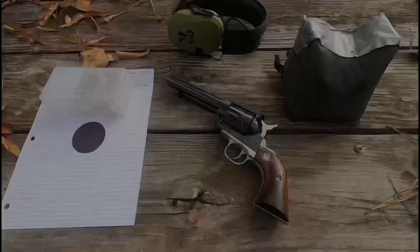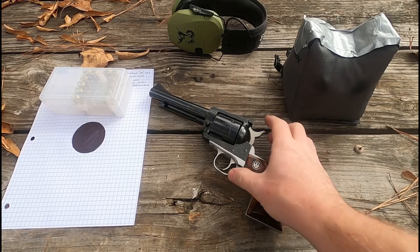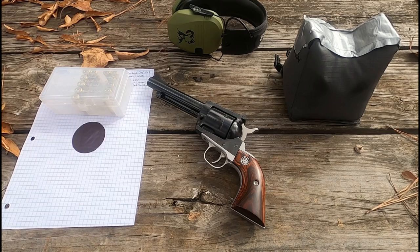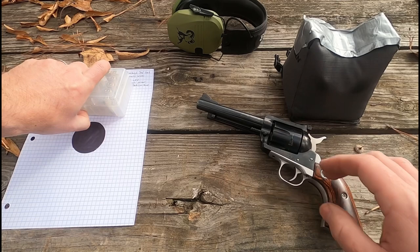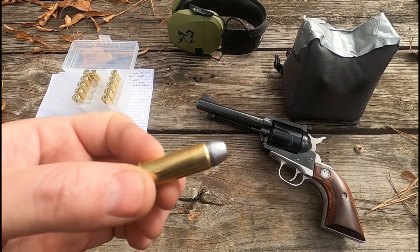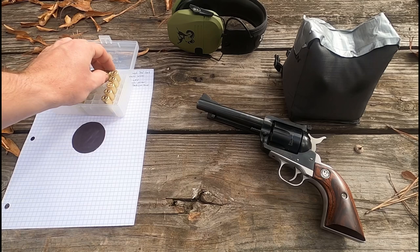I also changed the shape of the frame a little bit — I had to reshape these grips to fit. These grips aren't staying; I'm changing them too, but I've got them fitting a little more comfortable to my hand. The bullets I'm shooting today: I've got 255 grain Keith semi-wad cutters and 250 grain lead flat points. These are the wider flat points — they've got the same width point as those Keith bullets.